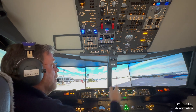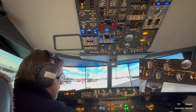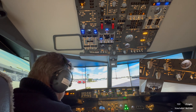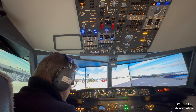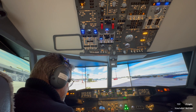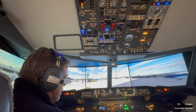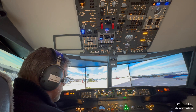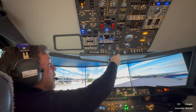I'll show you how this works. Let's start with the ground switch — when I put it to ground, the start valve is open now. Let's wait to see 56 percent; you can hear it in the background. We're now at 24 percent, let's give it some fuel. Okay, there it goes — click — and it's off. Let's start the other one.